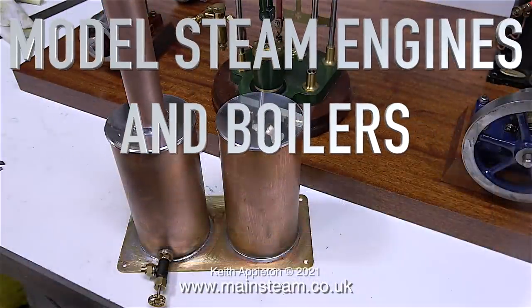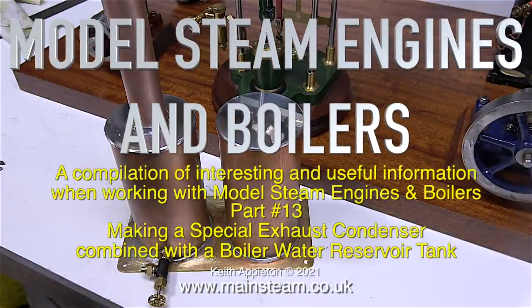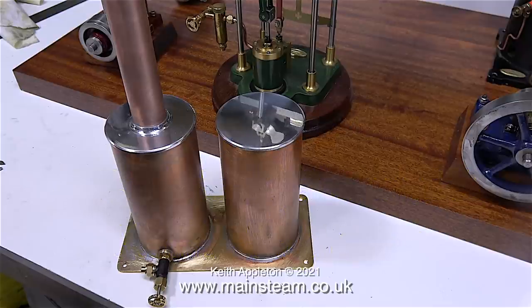Welcome to model steam engines and boilers. This is a compilation of interesting and useful information when working with model steam engines and boilers — part 13: making a special exhaust condenser combined with a boiler water reservoir tank. These edited clips are from my series 'A Model Steam Plant with Three Steam Engines,' and it's worth watching the entire series as there's a lot more information in the main series than you're seeing here.